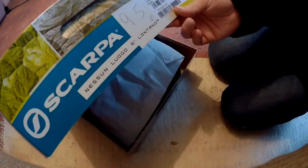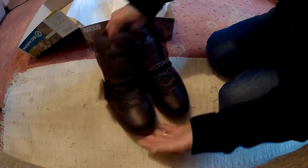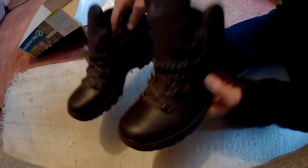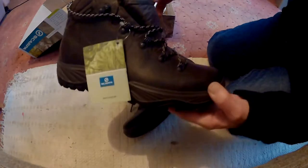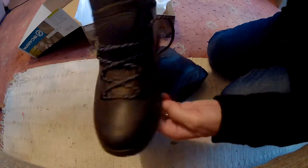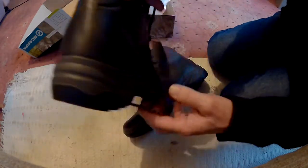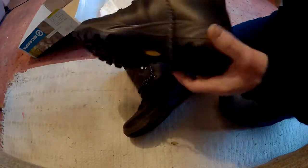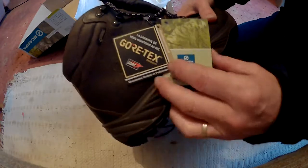These are on special — they're Scarpa Terra GTX, leather, Gore-Tex, Vibram soles, really comfortable. Tried them on, they're really comfortable even already without wearing them in. I also noticed they seem to have a wider fit, and I've got quite wide feet, so they fit really nicely.